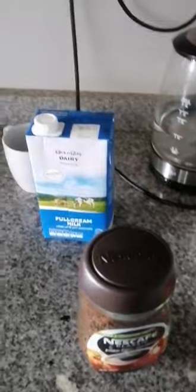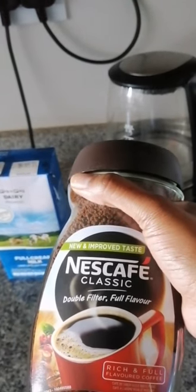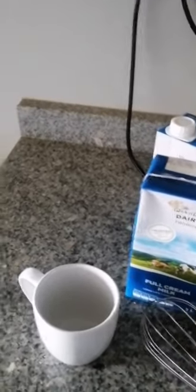Okay guys, so to make this iced coffee you're going to need brown sugar. You're going to need Nestle Classic Coffee. I don't know what's the difference between this one and the instant one but I hope there isn't. You're going to need milk — I don't think this one is going to be enough so I have another one here. And then this I'm going to use to pour in water — the water needs to be boiled. You're going to need a bowl, and I think this is called a whisk. And then I don't have a teaspoon so I'm going to use this spoon.